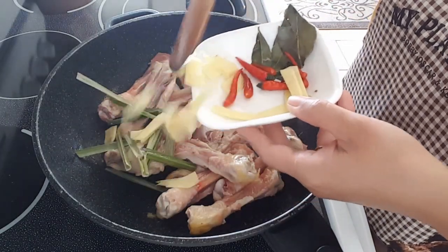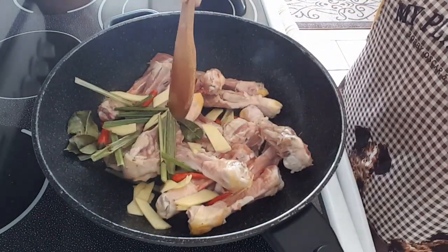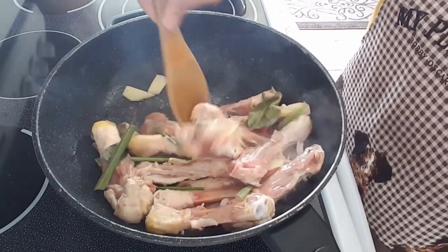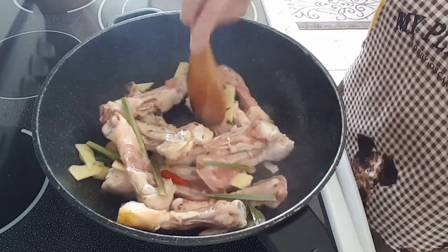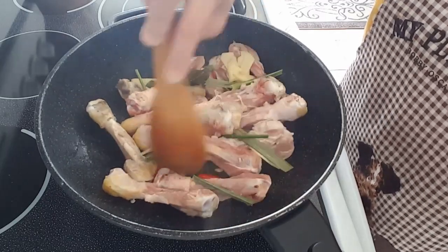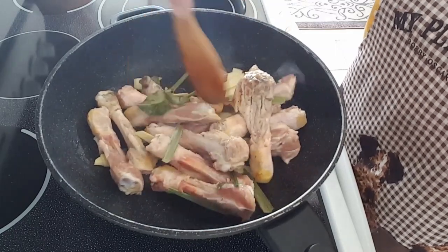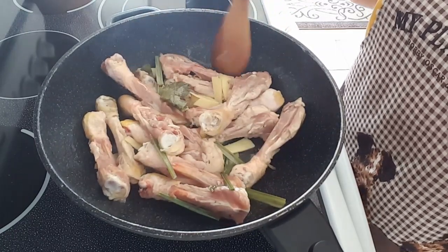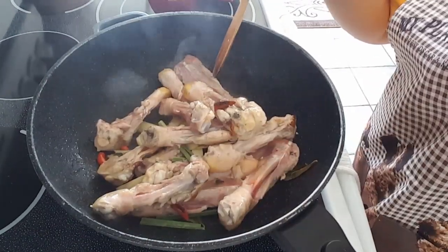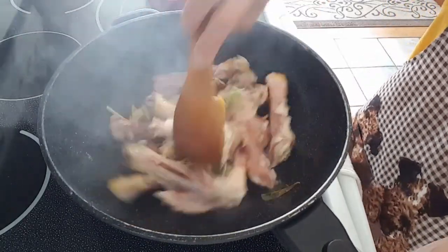Lemongrass, ginger, chili, and pepper lime. Garlic, spit made of pepper sauce, spelled with an eight o'clock olive oil. Pepper, pepper, pepper, and pepper.